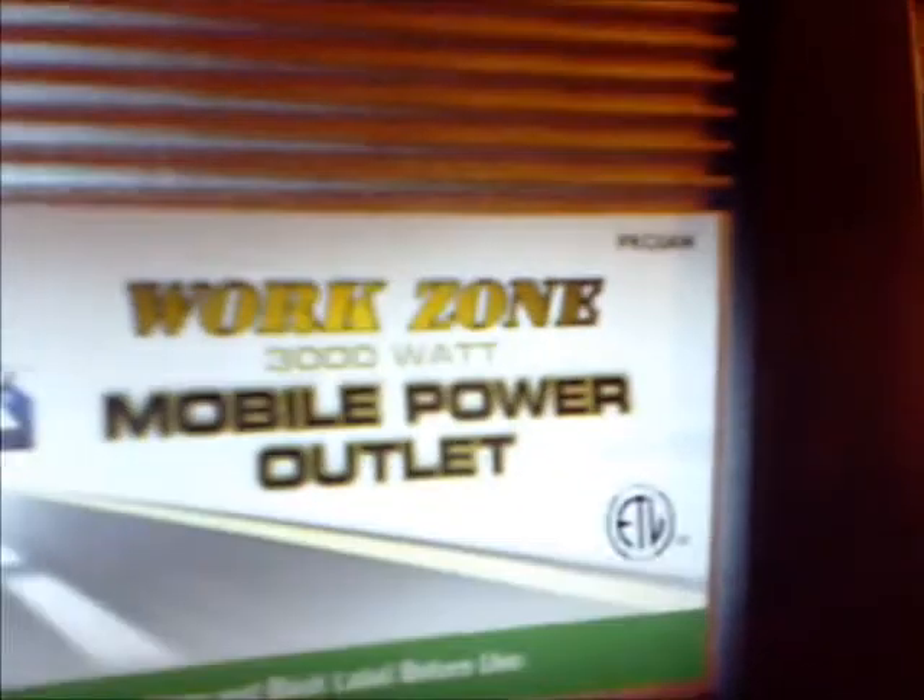Honestly, I've never owned anything I'd be so willing to recommend to a friend — that's kind of rare. There's the Work Zone 3000-watt inverter — you can find them numerous places. I got these on Amazon delivered to my door for under $230, and I would not say this thing hasn't done its job. It's doing a hell of a job.